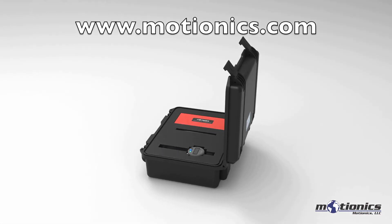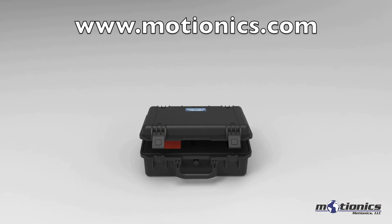For more information, please visit www.motionix.com.